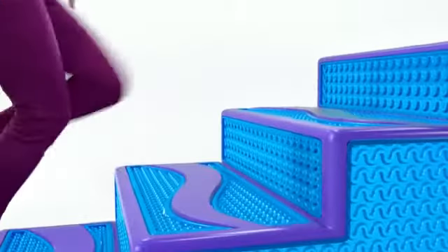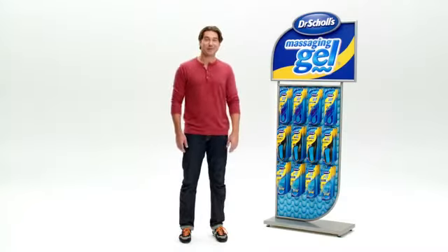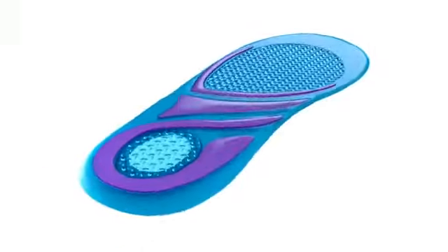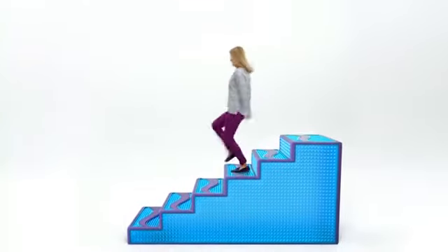It's like walking on a wave. I love my Dr. Scholl's massaging gel insoles. When they're in my shoes, my feet and legs feel less tired. They've got two layers for support and cushioning — it's dual wave technology. I'm walking on it all day. Of course I feel energized.